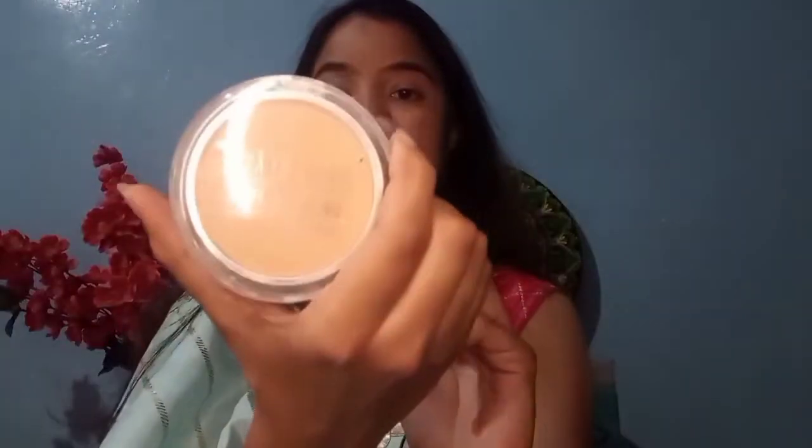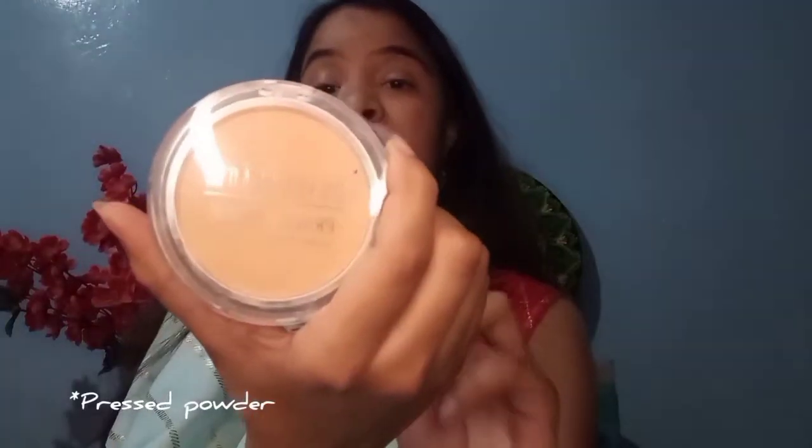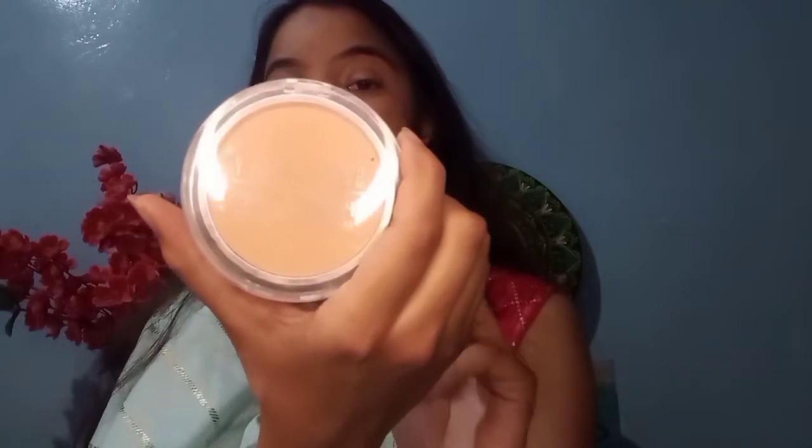I am blending this all up with a small beauty blender. Now to set my concealer I am using this Swiss Beauty Prime and Fine Matte Pressed Powder in shade Natural Beige 04, taking it onto my fluffy brush and applying it onto my eyes.